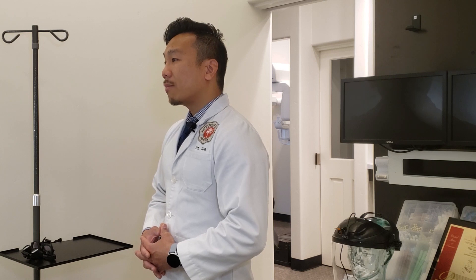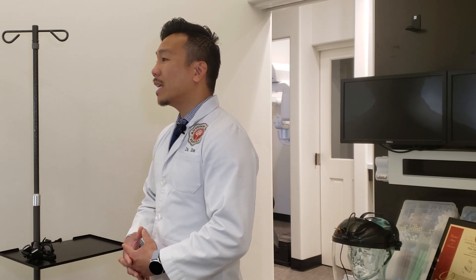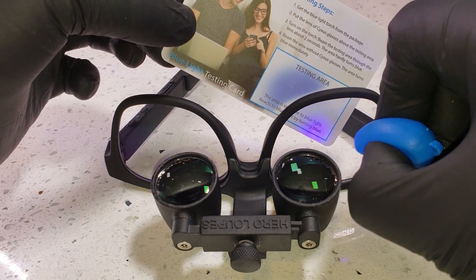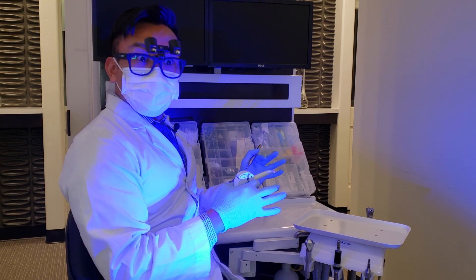If you have any other questions make sure you leave a comment below and we'll answer them too, or you can send us an email. Feature number one is anti-blue light filtering lens. According to the study it helps block out some of the harmful blue lights to protect your retina, but it doesn't help much with your sleep cycle. As you can see it does block out some of the blue lights, but it does not mean that when you're doing composite you should be staring at the curing light.